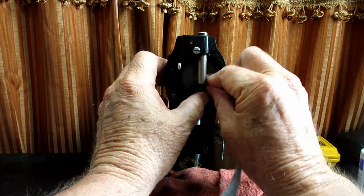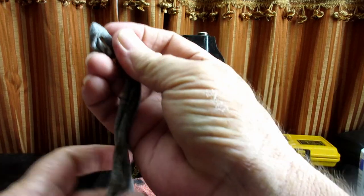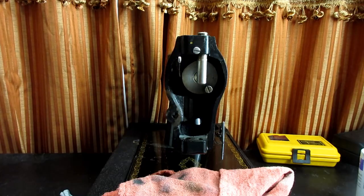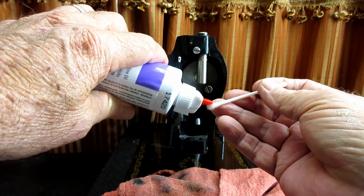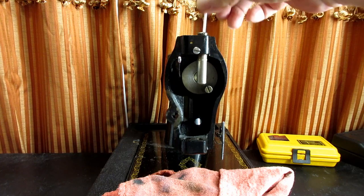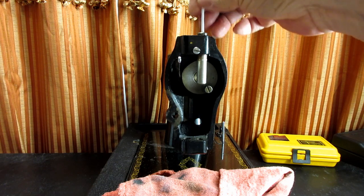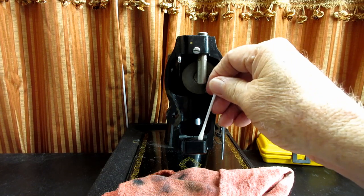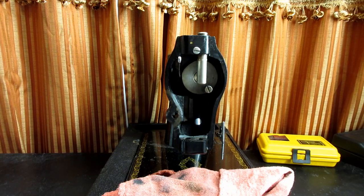I feel pretty good getting everything back together. I am going to pre-oil the bushing with a little bit of oil to get it lubricated. Putting a dry needle bar into a dry bushing can be a little stiff, so I'll just oil those up a little bit.